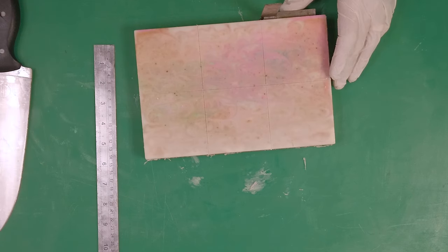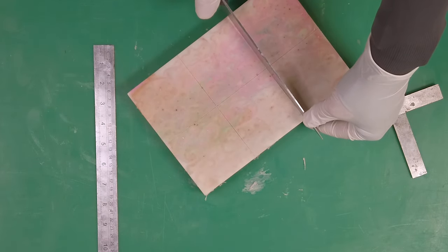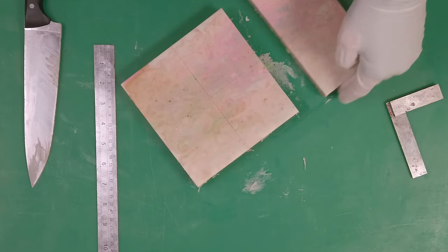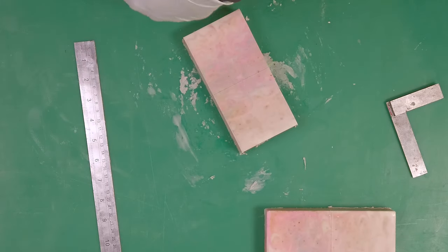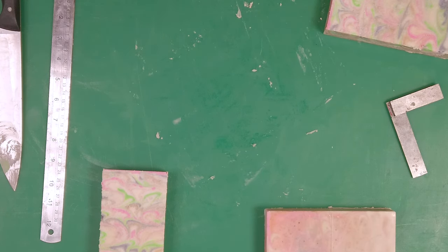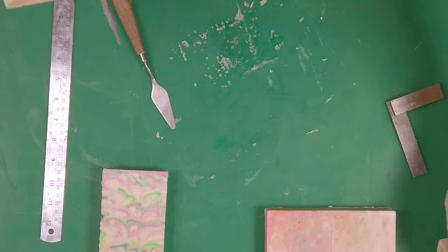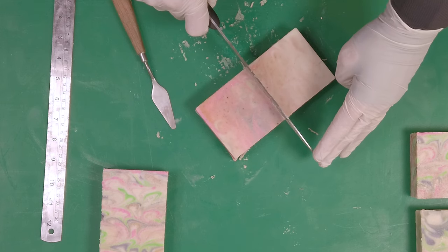One, two, three and one little bit — mark it there. Then one, two, three and one little bit there. There are many ways to mark this up; this is just my preferred method. I'll draw a line down the middle — voilà, we've got six bars of soap from that one pour. I'm marking the edge so I can see a vertical line, since I'm notorious for cutting a dodgy angle. The soap is quite soft so it cuts through nicely. I slide the knife and rotate it out rather than pulling it away — that stops you from pulling bits of soap out.